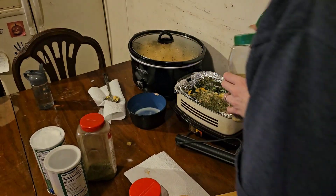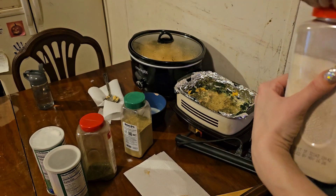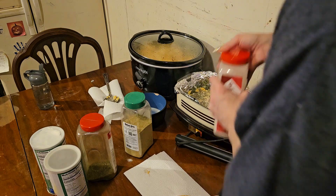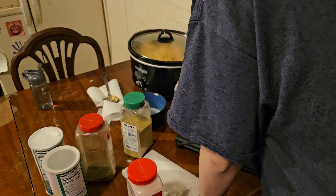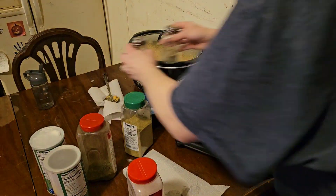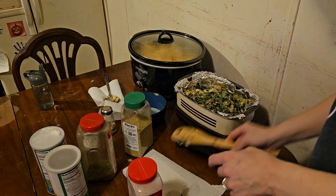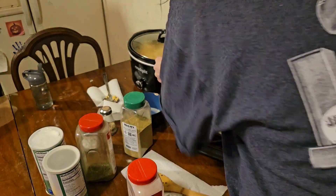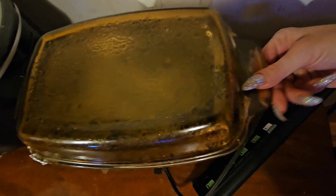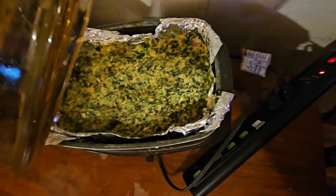A little bit of original Danos seasoning — not a lot — and then I'm gonna add some onion powder. Now I'm gonna mix it up. I'm putting salt and pepper in here too. I'm gonna let this cook on low. This is done — it looks great and it tastes really good. See you guys in the next one!